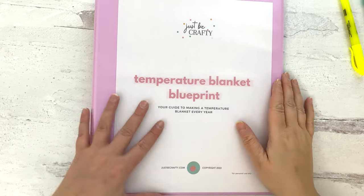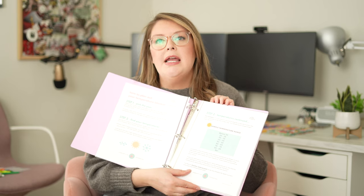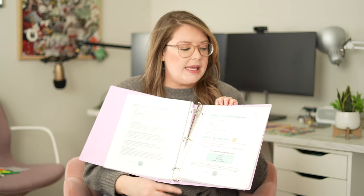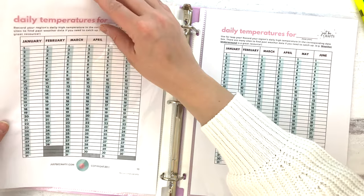I actually made a fun little printout. This is a download I made and I'll go over it in more detail later. It goes over exactly how to plan out your temperature blanket and has some fun printables, like the little key I just showed you. You can print one off for yourself, and there's also a daily temperature tracker. That'll be available for purchase in my Etsy shop. I put it in page protectors in a binder to keep me organized. You totally don't have to use this — all you need is a notebook.